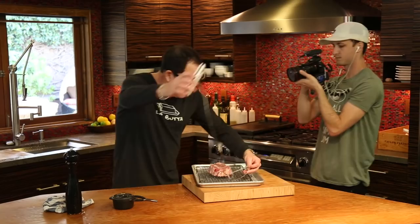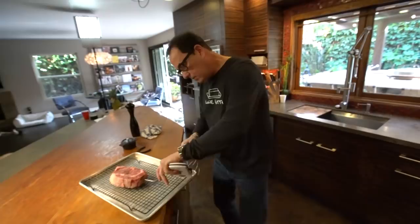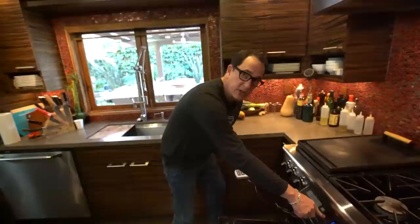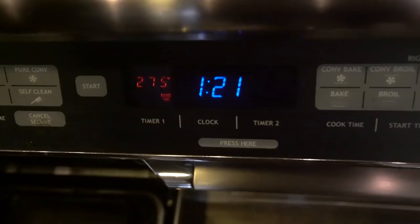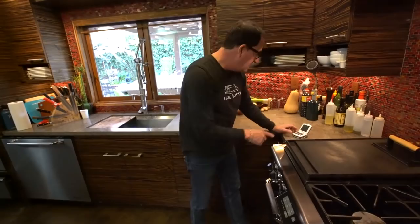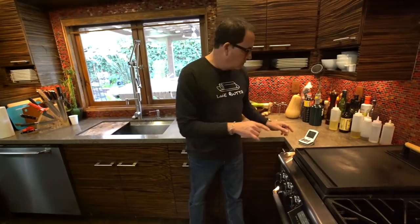We take this beautiful steak and we're going to put it in the oven. The oven is set to 275 degrees — we're cooking this relatively slow. When the steak gets to our set temperature of 131 degrees, out he comes. We sear him and we eat him. It's all there is to it.